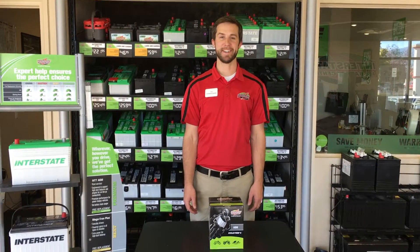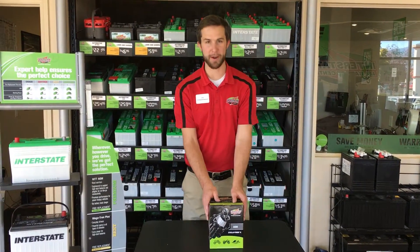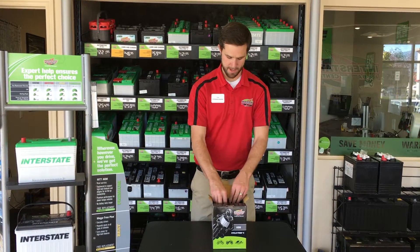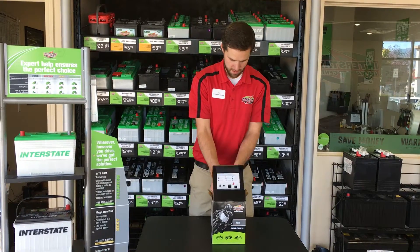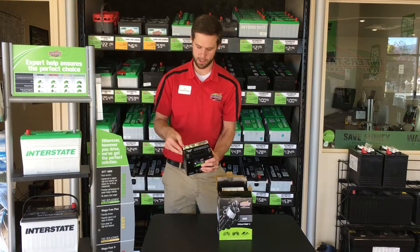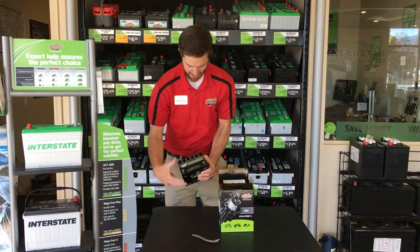Joe with Interstate All Battery Center here. Just wanted to show you real quick how to activate your motorcycle or four-wheeler battery. So first things first, you pull it out of the box. On the top you have an aluminum foil — you just want to peel that off like so.